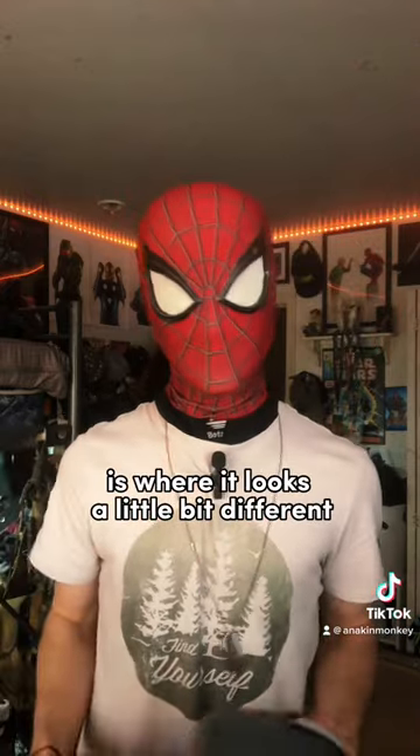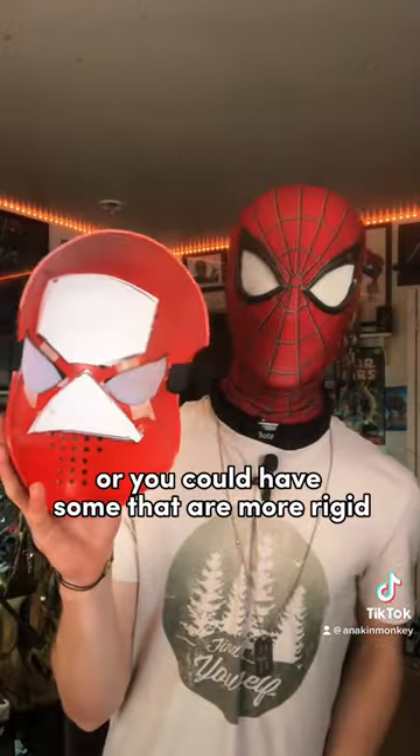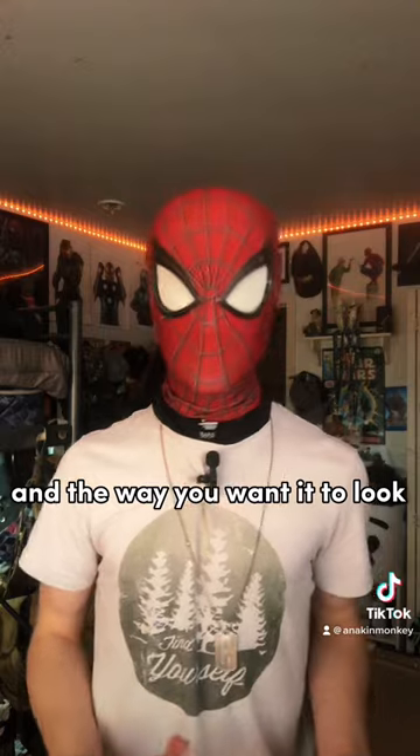Inside the shell is where it looks a little bit different. You can have some that don't have any sort of padding and are flexible, or you could have some that are more rigid and have padding. It depends on how the shell affects your face, how it fits on, and the way you want it to look.